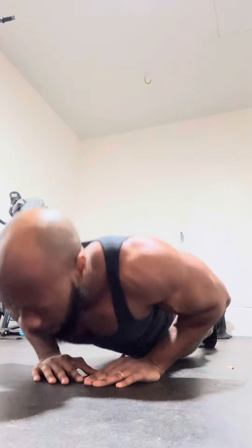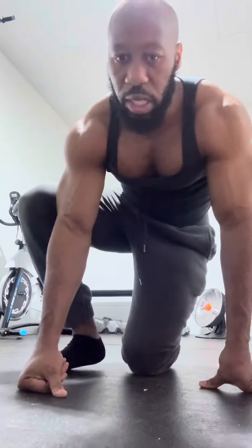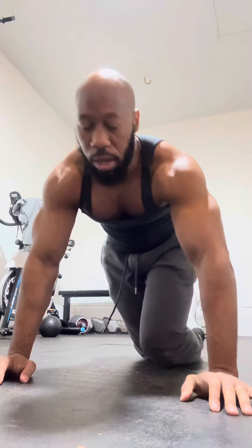I'm back with another home workout. Today we'll be doing a workout that I've been doing for years — this is 100 push-ups a day, how I work my chest with 100 push-ups a day. We're going to go right into it.